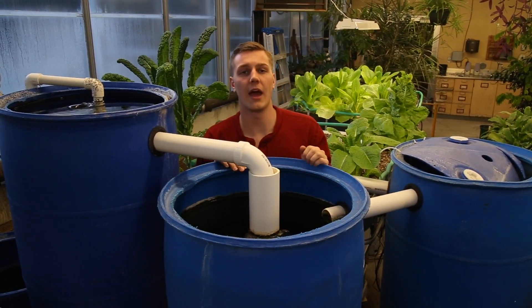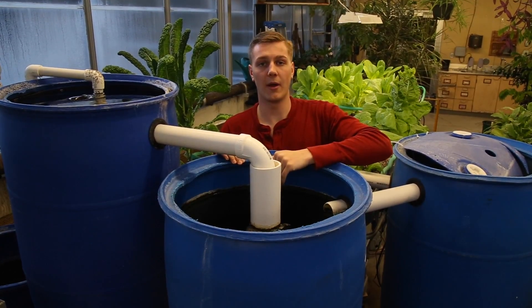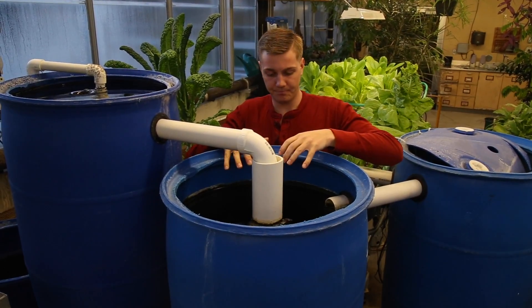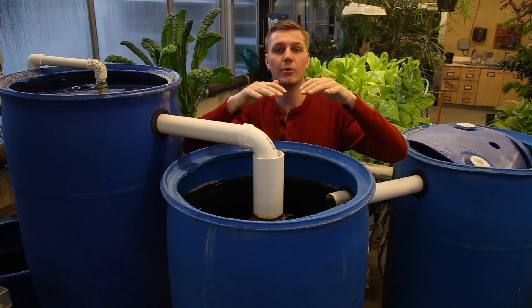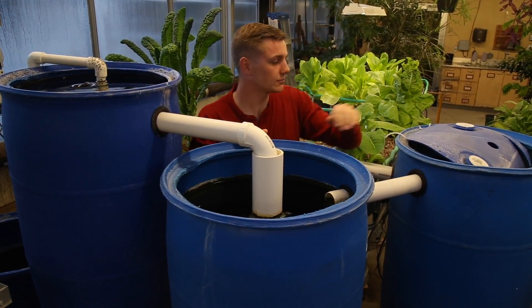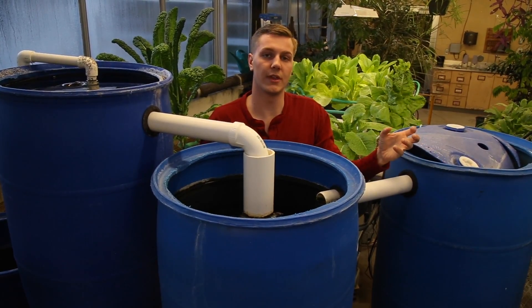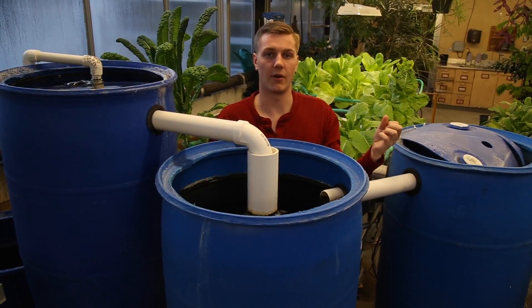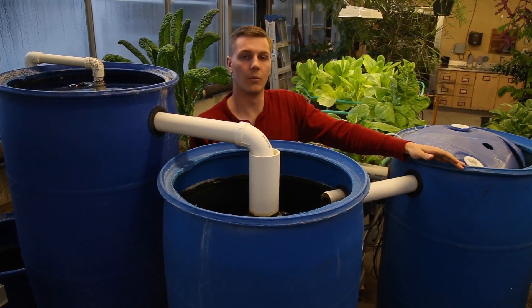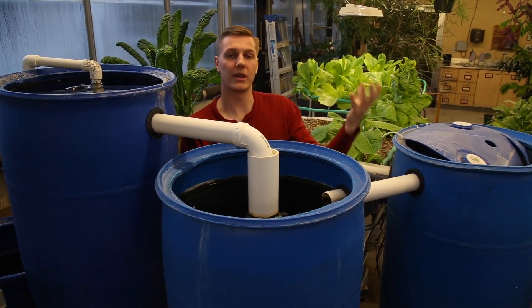The next filter we have here is a radial filter. The water is being piped to the bottom of the barrel and then flowing up through lava rock that we have filling the barrel. After that, the water goes into this next barrel that you can see, which is filled with plastic netting that we just bought at the harbor store. The water is being piped to the bottom of the barrel and is flowing up.